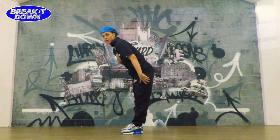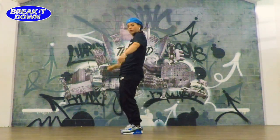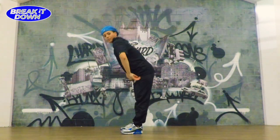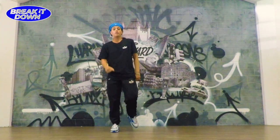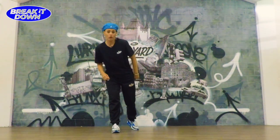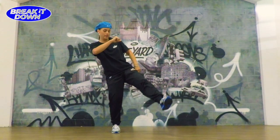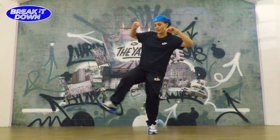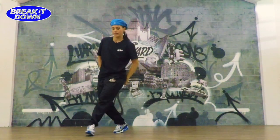The body rock — make sure you're going to adapt this to the step later. Now to the steps: what we're going to do is kick, step down, step in front, kick, step down, step in front.